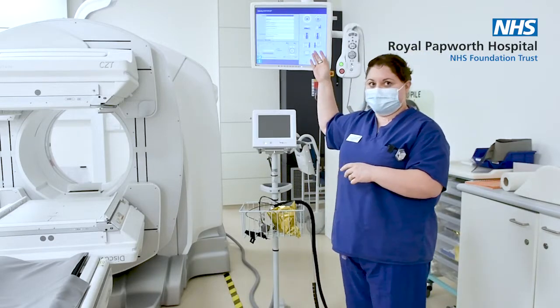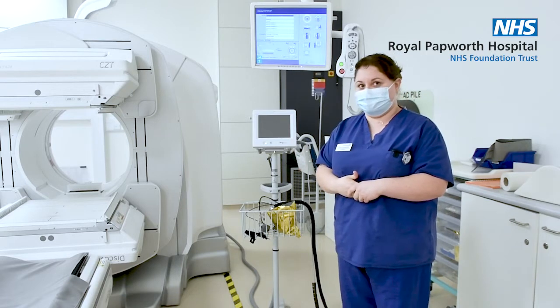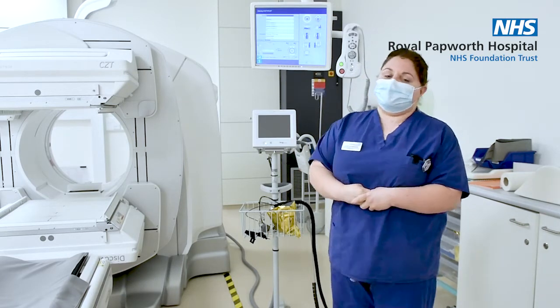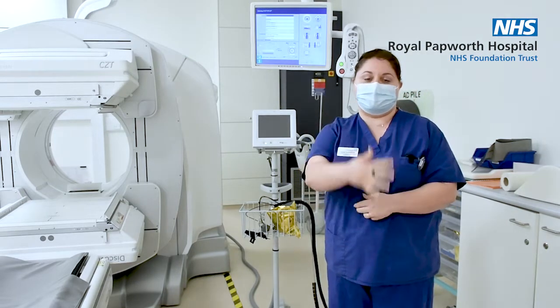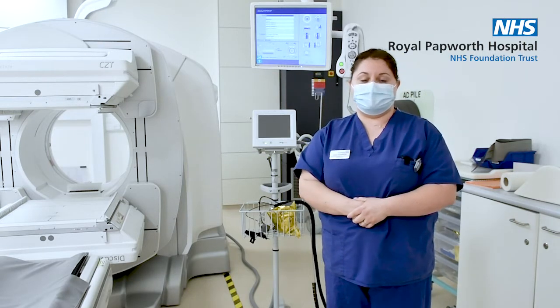The images are displayed on the screen here so we can see it in real time, and the patient can also watch it as we're doing their scan. Normally the patient is injected with a radioactive isotope an hour prior to the imaging because it needs an hour to circulate round the body and absorb into the heart muscle and allow us to see the images.